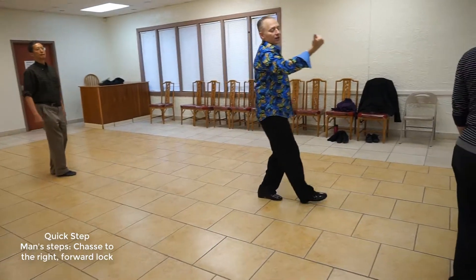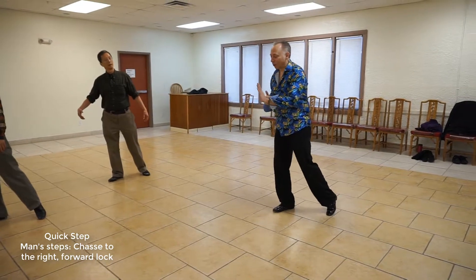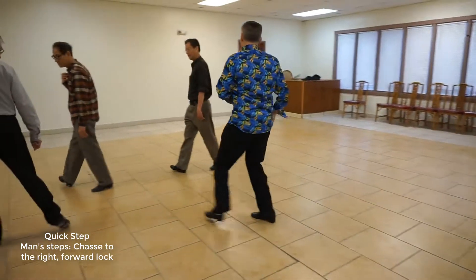We're going to chasse to our right — quick, quick, slow — followed immediately by a forward lock, quick, quick, slow, and a half a lock, slow, quick, quick.